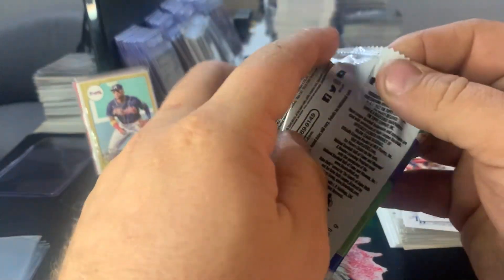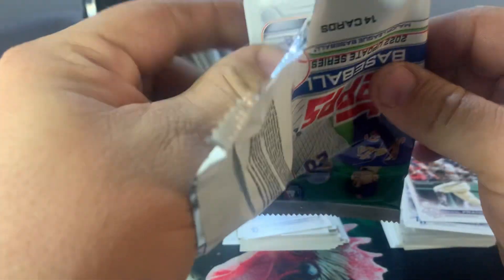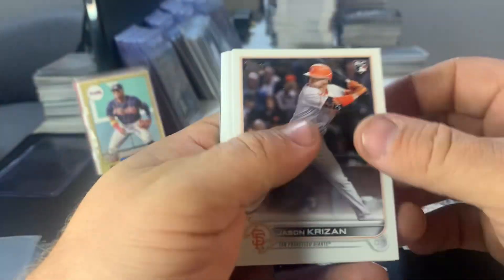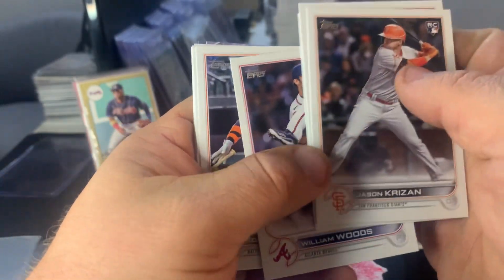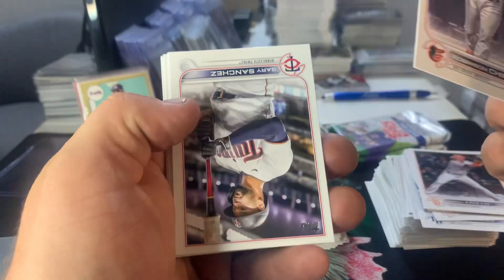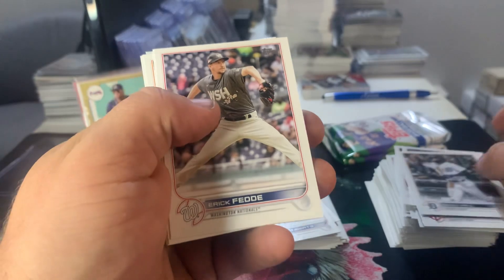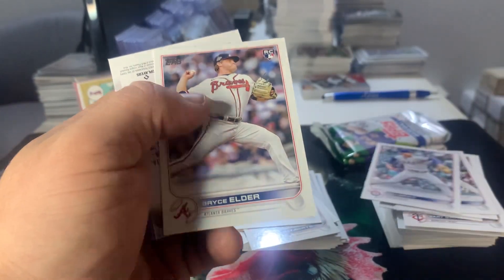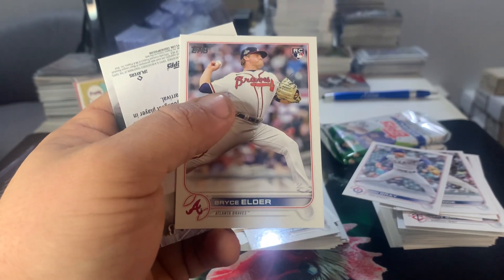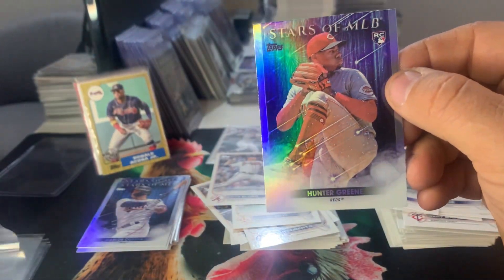Pack five: Jason Creason, Kenley Jansen, there's a Marsenech, William Woods rookie, Bronson Chirinas, Gary Sanchez, Ethan Roberts rookie, Derek Hill, Eric Fetty, Kyle Anderson, rookie Alex Degote, John Gray, rookie Bryce Elder. And last up we have a Hunter Green Stars of MLB — we'll sleeve that one. Even though it's not the Topps Chrome one, it's just the base, we'll still sleeve it.